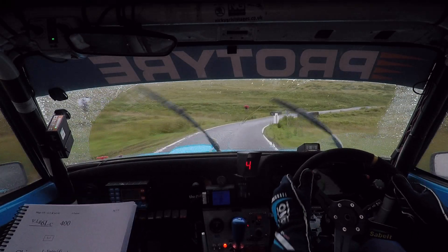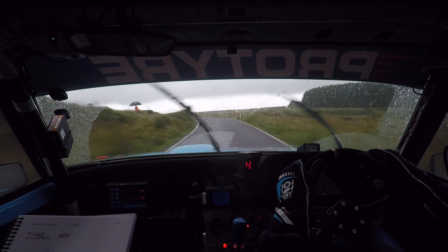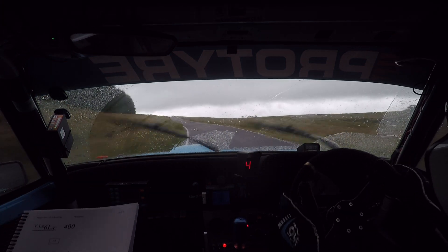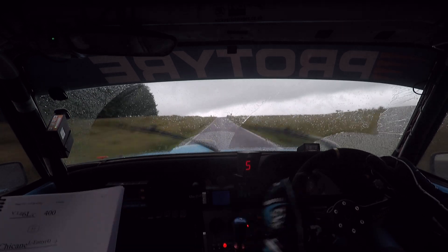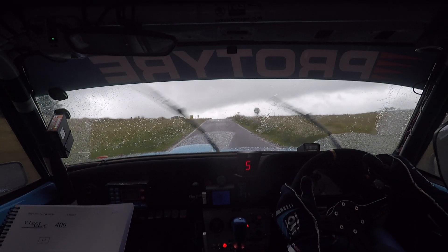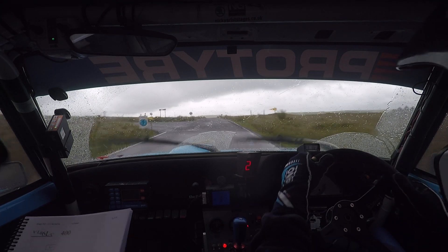And then 60, 4 left. 4 left here, 170. Long crest, and turn 2 left at the sign. Turn 2 left.